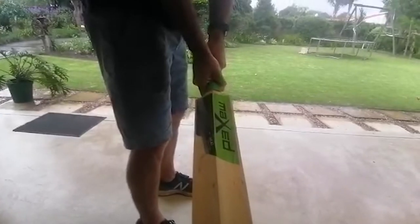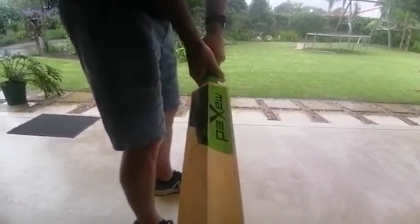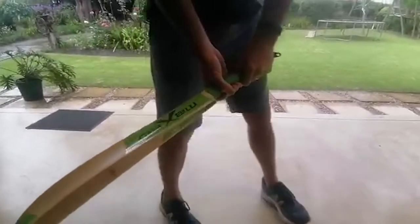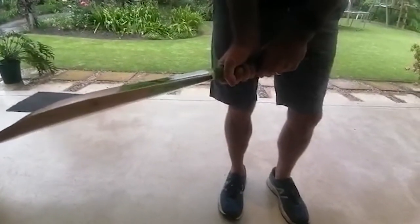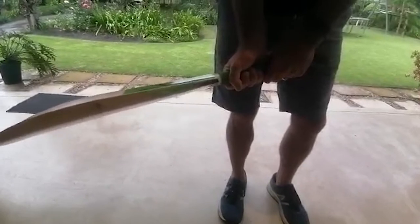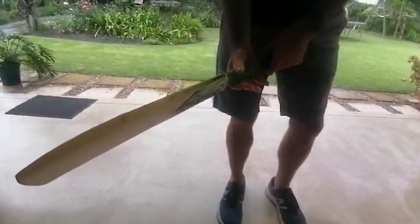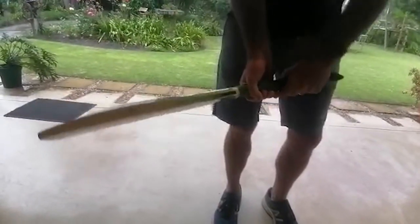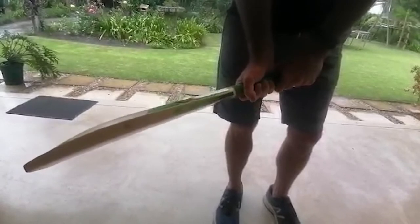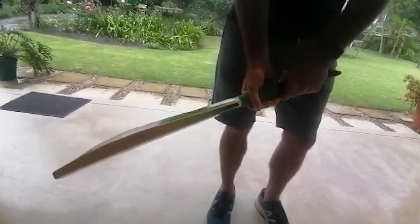The only other advice that we can give young cricketers and parents at home is to just loosen that bottom hand. The bottom hand should not be too tight — we tell our young cricketers don't strangle the baby chicken. They need to hold it gently. It's basically those two fingers and your thumb that apply pressure to the bat, and that gives the bat movement and leverage. If you squeeze it, it forces the bat into the wrong swing path.